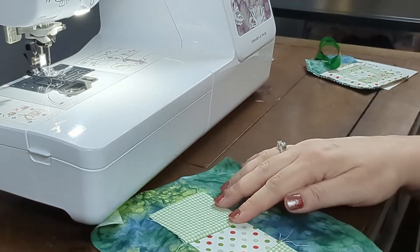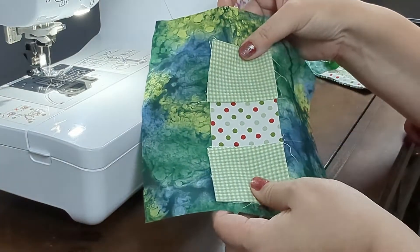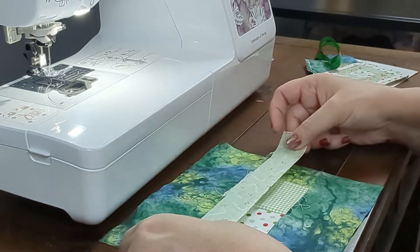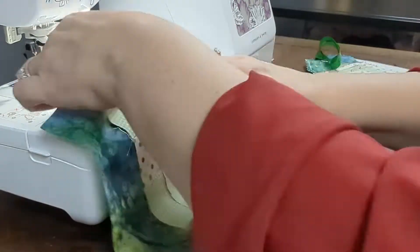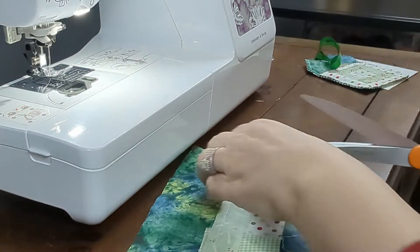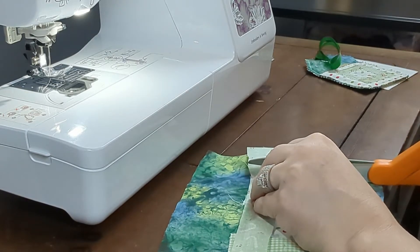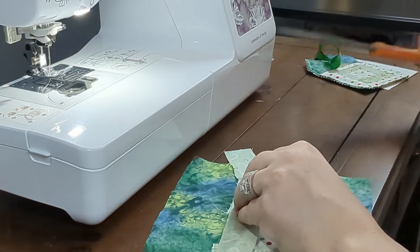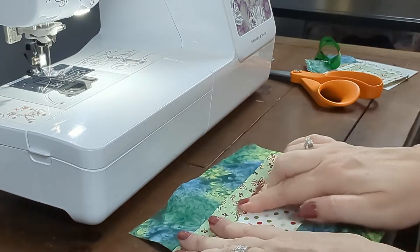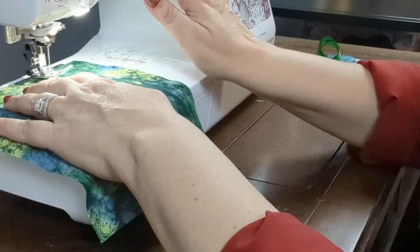Fold the fabric up and finger press. Take a strip of a different contrasting fabric and lay it right sides together, matching raw seams, and sew a quarter inch seam to connect, just like the others. Trim the excess fabric off the end where it meets the other scrap pieces. Fold the fabric up and finger press. Keep repeating these steps until you have enough space to fit the template.